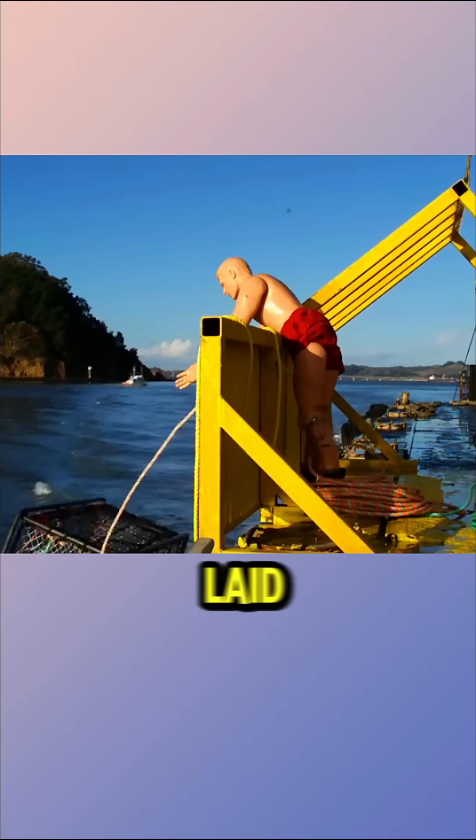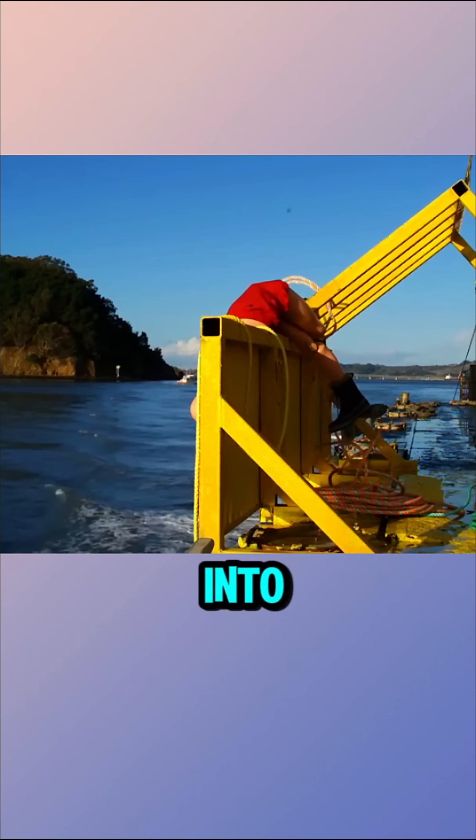In the final trial, the dummy was laid over the edge of the boat and fell into the water within seconds. Sensors showed it sank more than 30 meters deep.